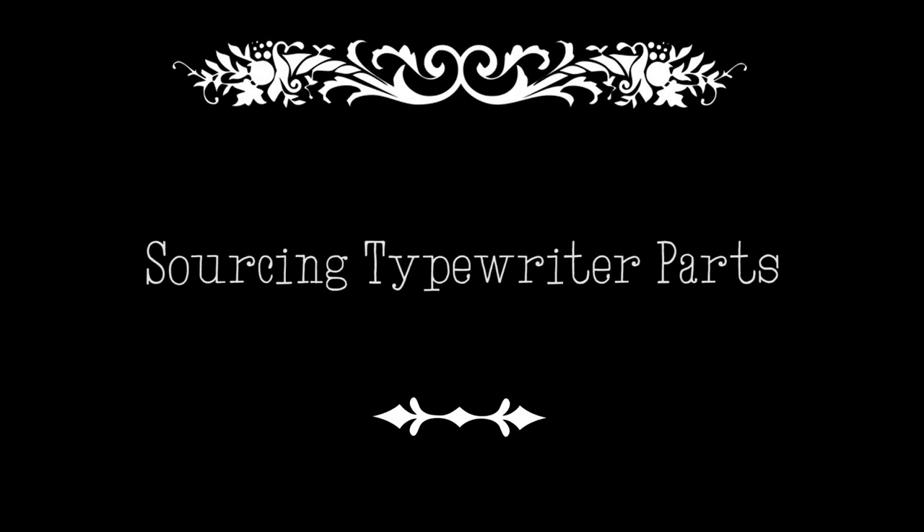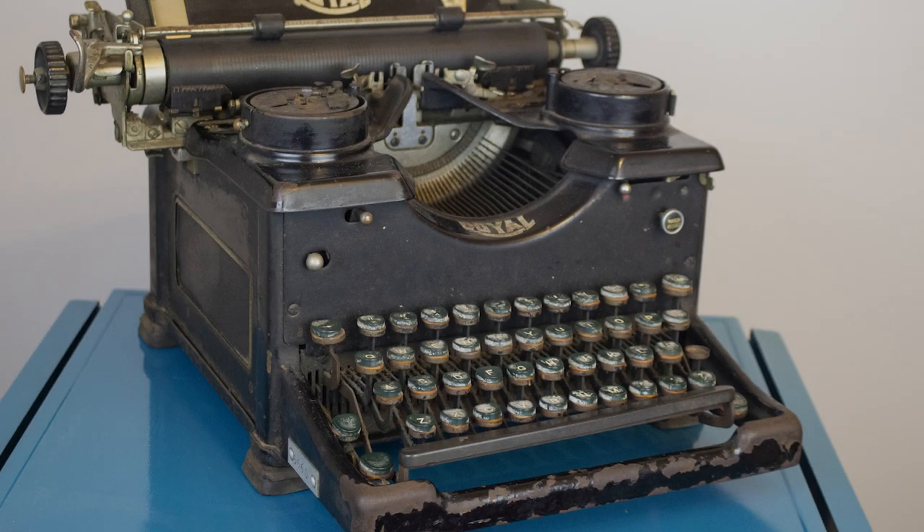Hey guys, it's Sarah from Just My Typewriter, and today we're doing some sleuthing to find the parts I need for my Royal 10 monster — I mean pet project.